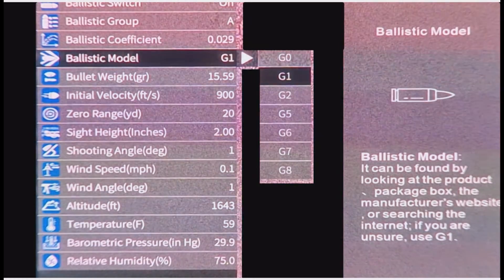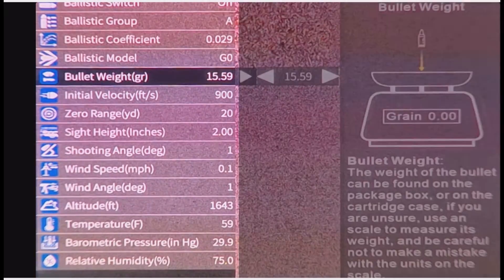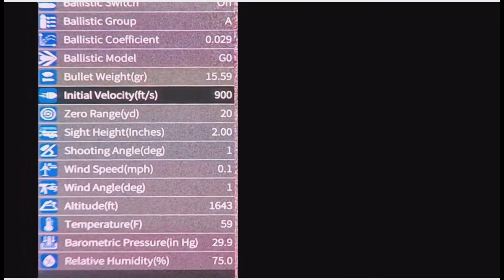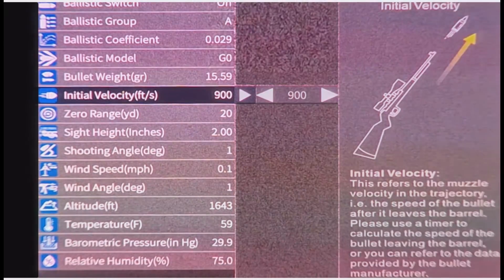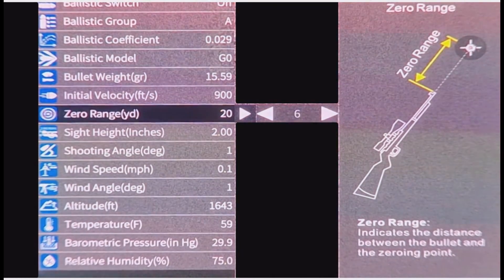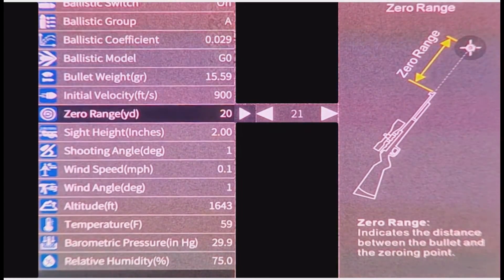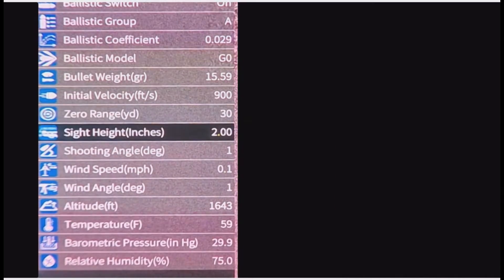Bullet Weight — pretty obvious, so you weigh your projectile and that goes in there. Initial Velocity at the muzzle — put that one in. Zero Range — so whatever you've set it to; it can go right down or right up as well, depending on your zero range. Sight Height — the height from the center of the scope to your barrel, put that in there.